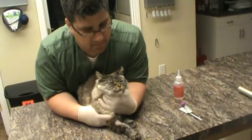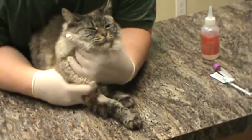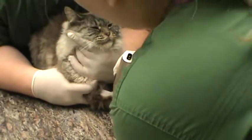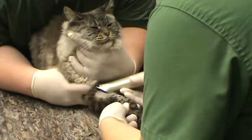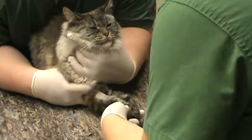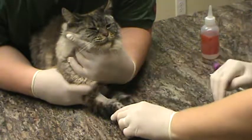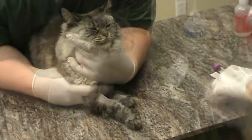We have clipped the kitty here. I'm going to continue clipping just a little bit more, but we've clipped some of the fur so that I can access the vein. You can see that we have nice access to that vessel. I'm going to go ahead and apply a little alcohol to the site.